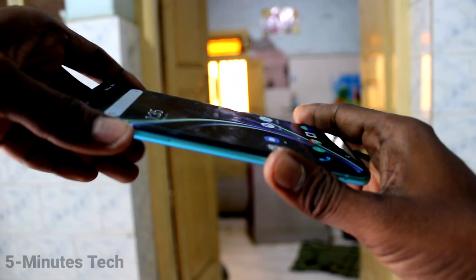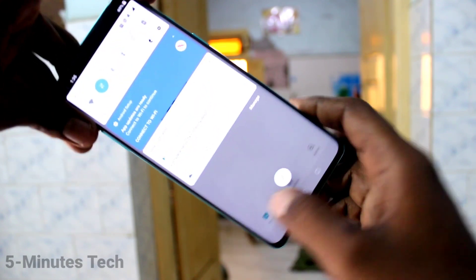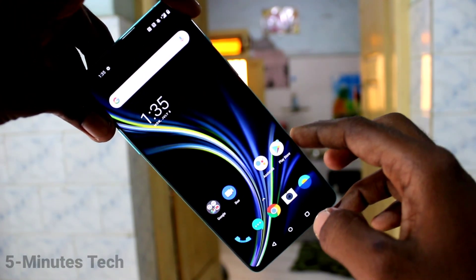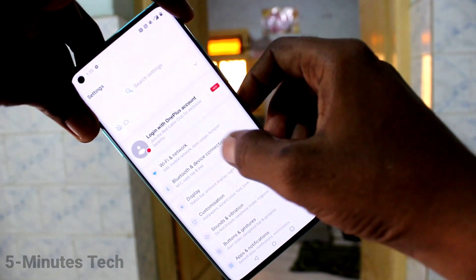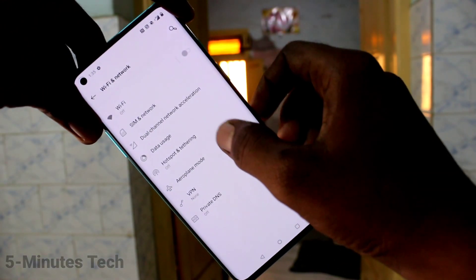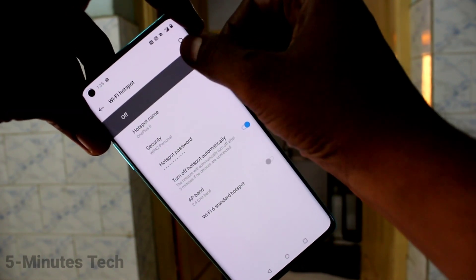Hi friends, this is Five Months Tech YouTube channel. Here is the OnePlus 8 smartphone. In this video you will learn how you can set mobile hotspot on your OnePlus 8. First of all, go to the settings, click on Wi-Fi and Network, click on Hotspot and Tethering, and turn on Wi-Fi hotspot.